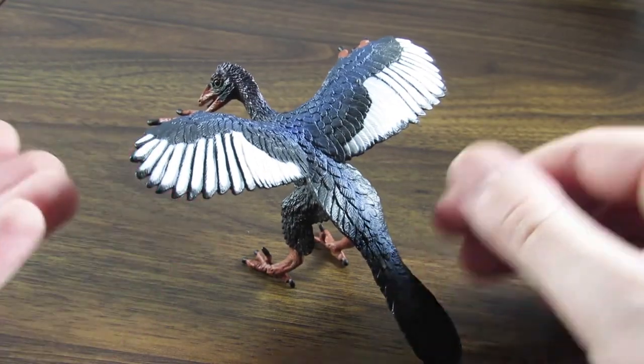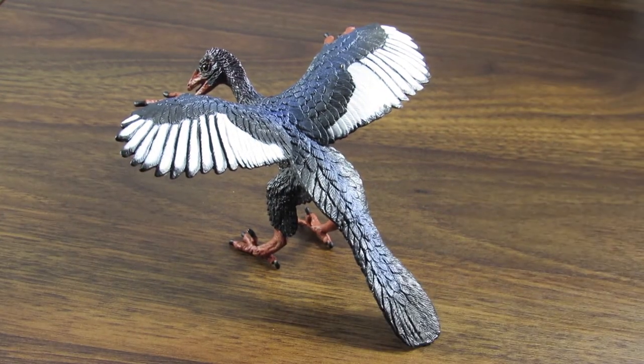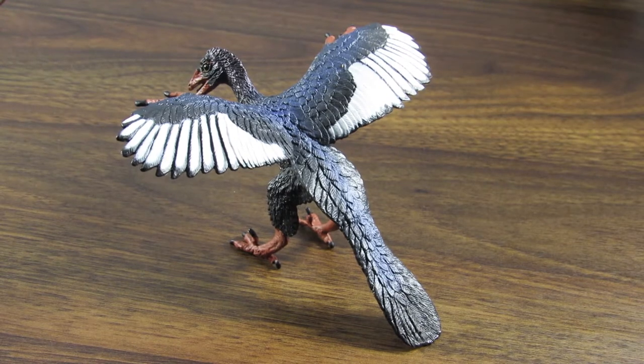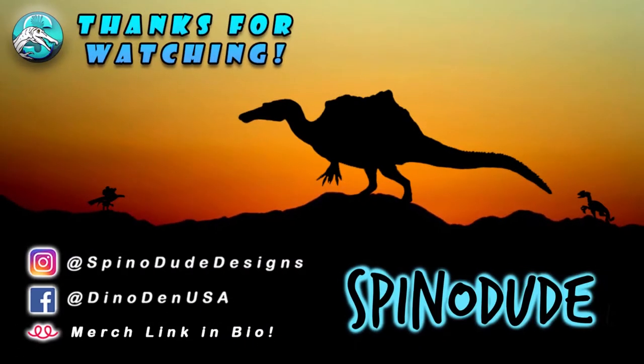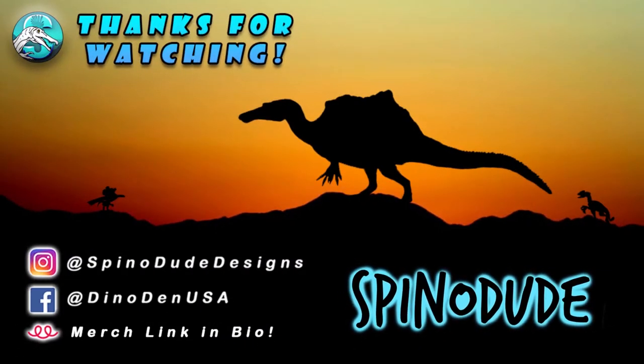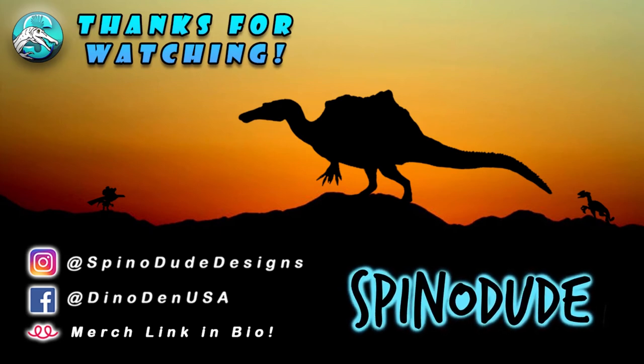That is going to do it for this review of the Safari Ltd 2015 Archaeopteryx. Let me know what you think of this one — I highly recommend it. Make sure to use coupon code SPINODUDE on safariltd.com if you want to save 20% on an order with this figure. Leave a like if you liked it, and I'll see you guys in my next video. Take care, and bye!